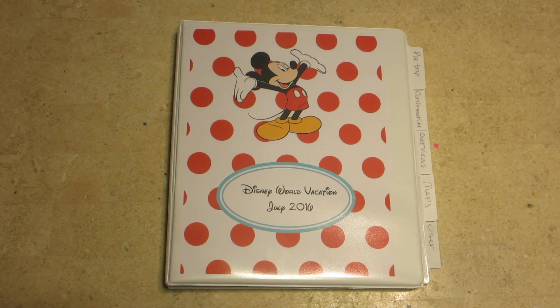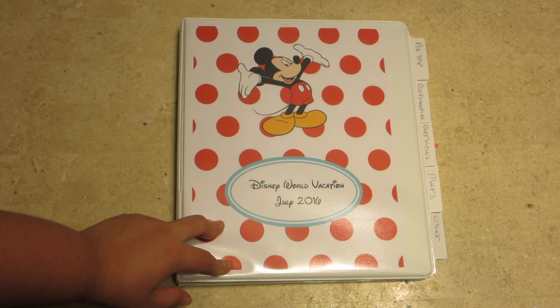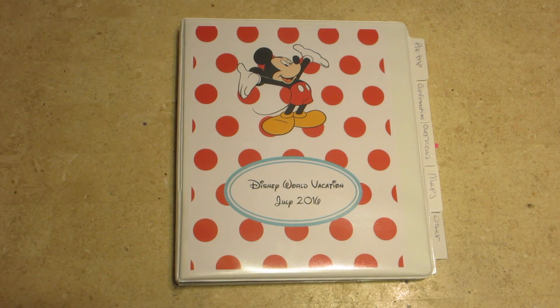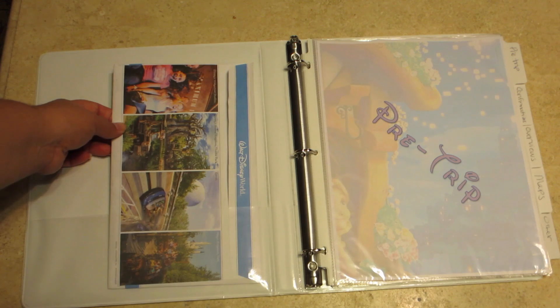This is my Disney planning binder that I've put together and I'm going to show it to you now. I just printed off a little picture of Mickey with no background from Word, and that's pretty much the easiest part of it.